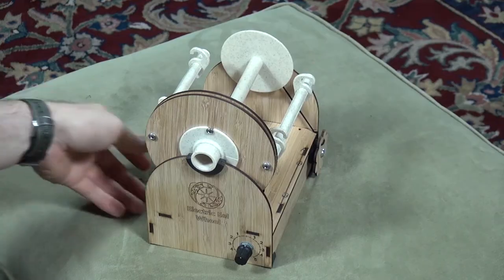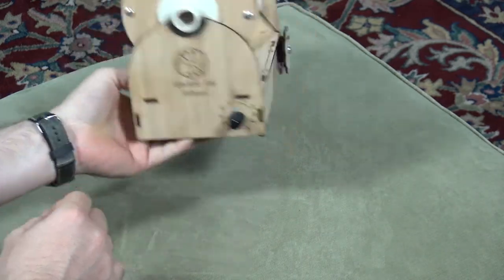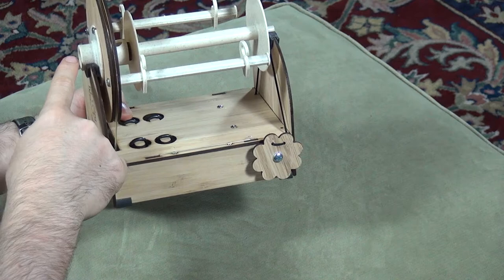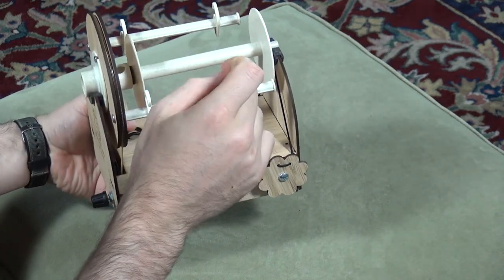Now let's discuss some of the features of the electric eel wheel 5. The case uses layered bamboo, which gives it this gorgeous design and is very durable. The flyer, hooks, and bobbin all use rounded edges so that yarn can flow smoothly through the wheel and onto the bobbin.